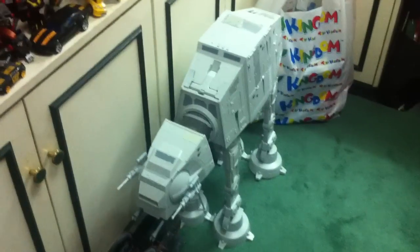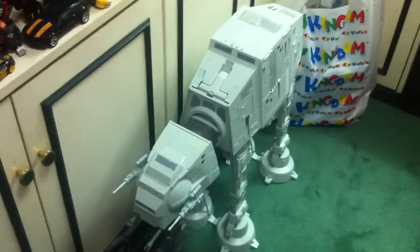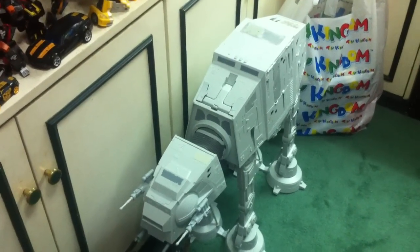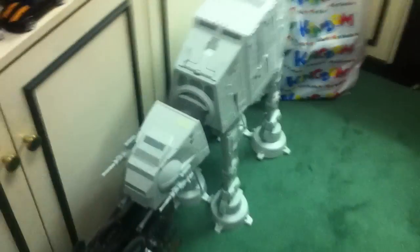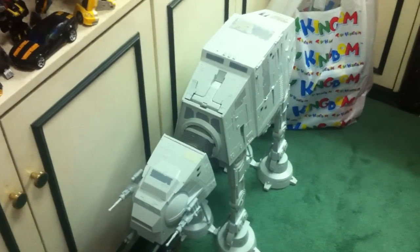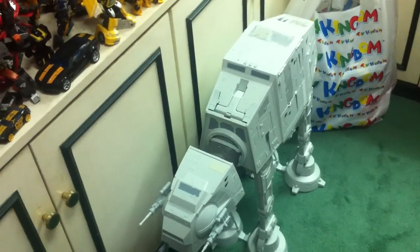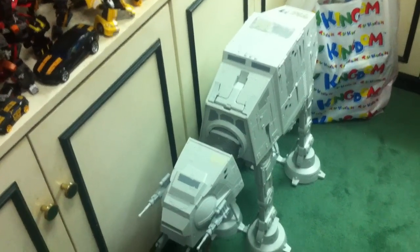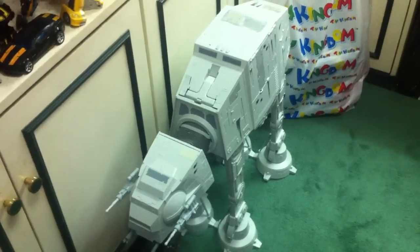This is the Star Wars AT-AT vehicle. As many of you know, my wife gave it to me for Christmas 2010. Today is June 16th, 2011 — it took me six months to open it up and really try to do a review of it.